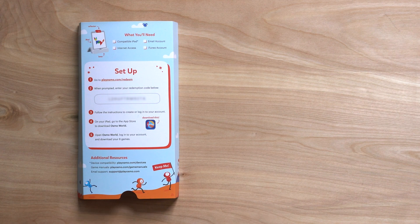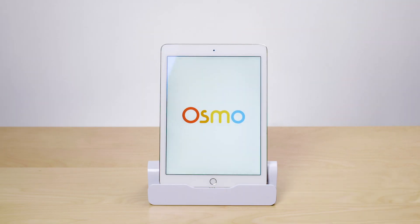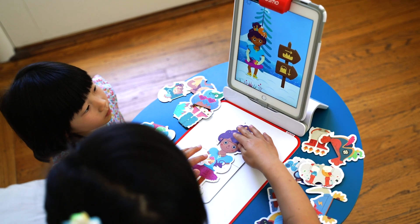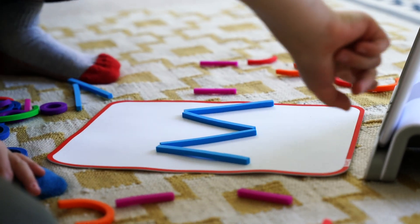First, install and download the games according to the instructions in your kit. Set the iPad in the Osmo base and slide the red reflector on top. This reflector allows your tablet's camera to scan the table and see what your child creates. Next, lay the play mat in front of the Osmo base. This play mat is designed to help young learners keep their pieces where Osmo can see them.